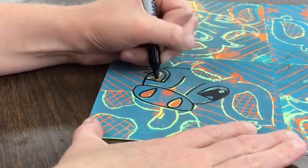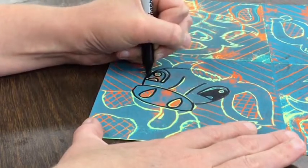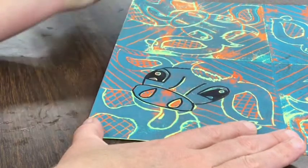You can trace right on top of the line or next to the line — that's okay too. Make sure you don't skip any of the lines. Color in the pupils of the eyes black with the sharpie.